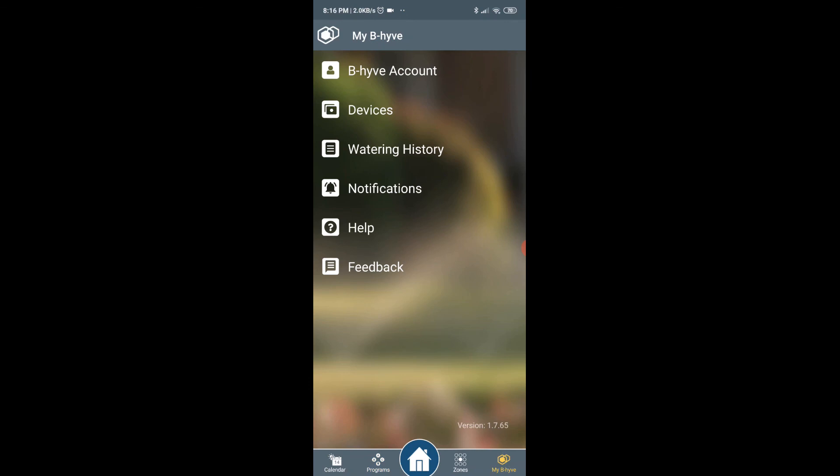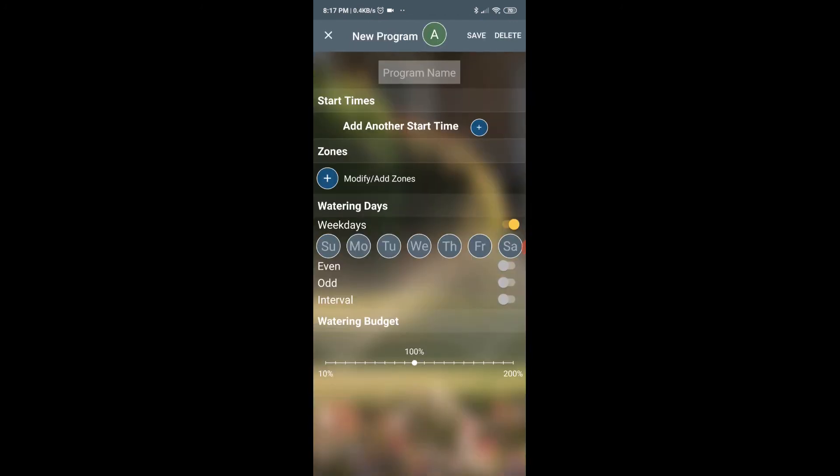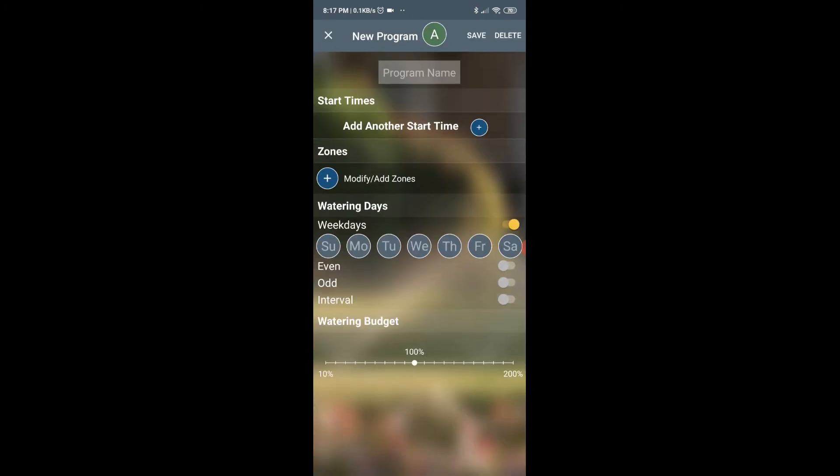In my Beehive account I can go into account settings, see devices, watering history, notifications, and so on. If I want to start programming I can go into the different programs — I have four different programs I could set. On the first program I can add a program name, add my zones, the days, and when to water.